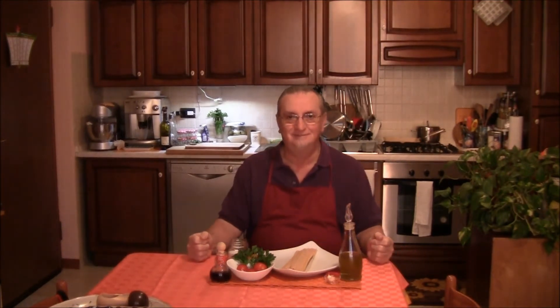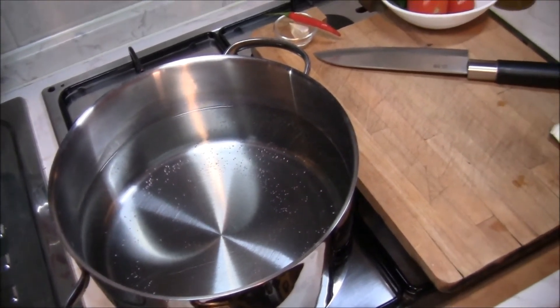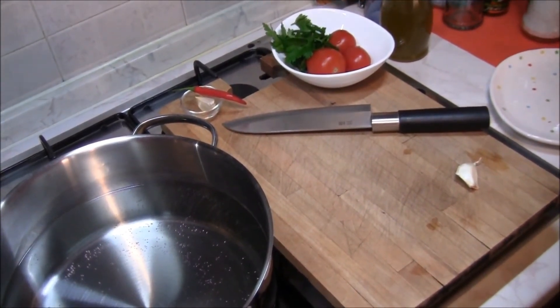Ci vuole naturalmente il classico sale. Gli ingredienti non sono molti, velocissima anche questa da preparare, perché intanto che cuociono gli spaghetti abbiamo già pronto tutto. Andiamo a vedere quindi la preparazione. Intanto abbiamo messo la pentola con l'acqua per gli spaghetti sul fuoco e abbiamo acceso la fiamma.